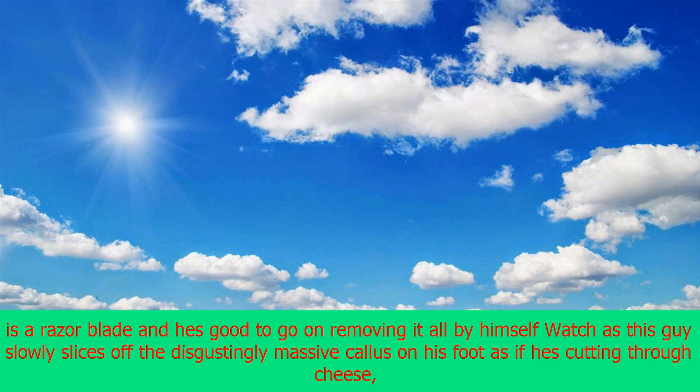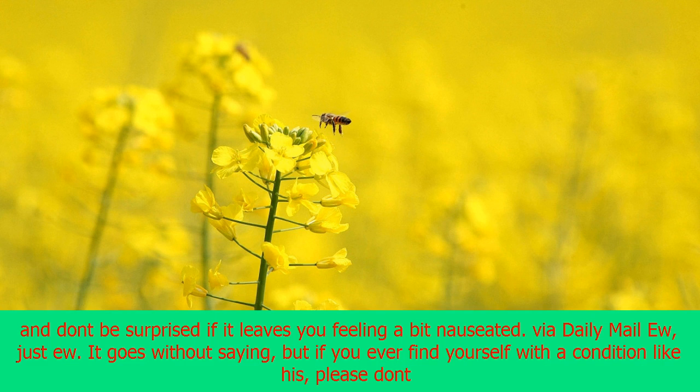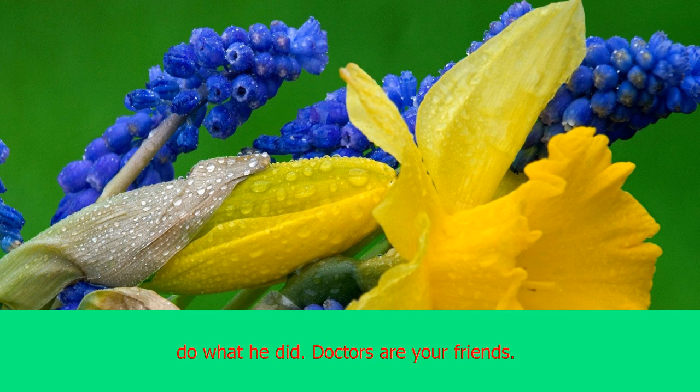All he needs is a razor blade, and he's good to go on removing it all by himself. Watch as this guy slowly slices off the disgustingly massive callus on his foot as if he's cutting through cheese, and don't be surprised if it leaves you feeling a bit nauseated. Via Daily Mail.